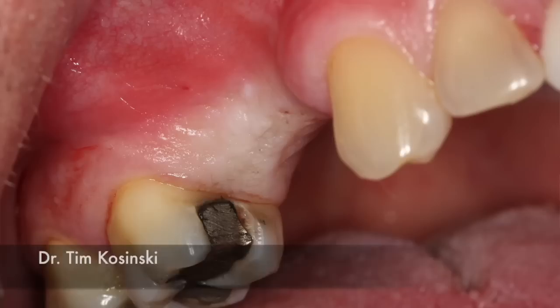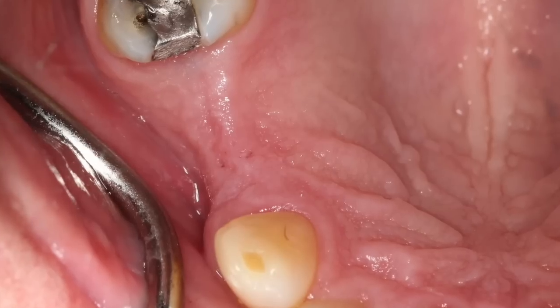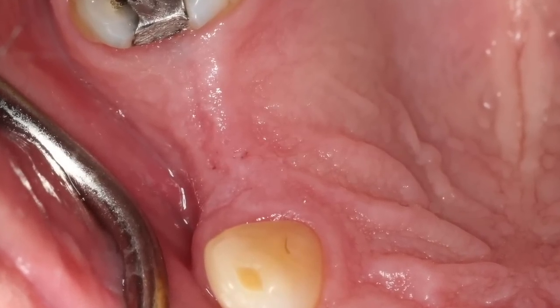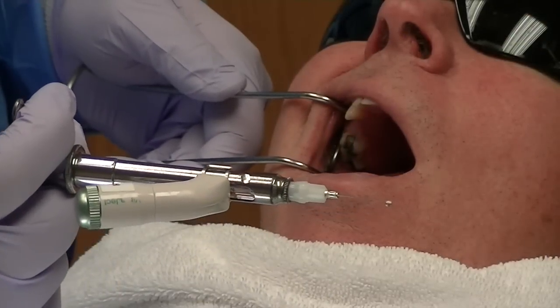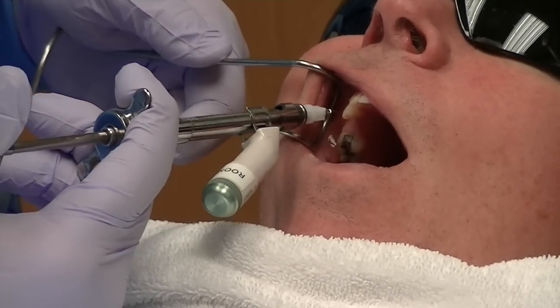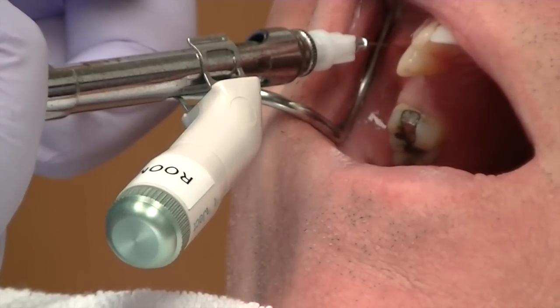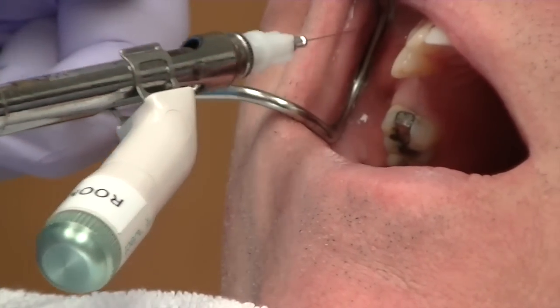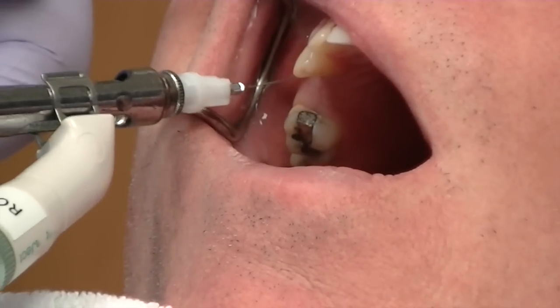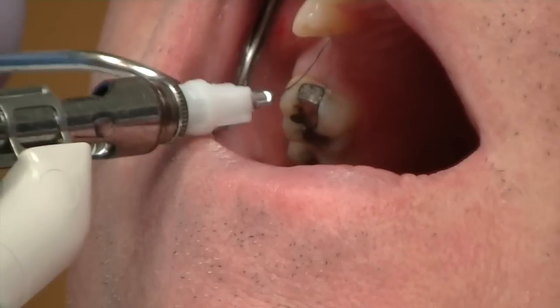We have an edentulous area in teeth number four and five. Now we go to the patient and what we're going to use is a really great tool called a Vibroject. It's a little instrument that attaches to your existing syringes and vibrates, which gives a motor sensation different than the pain receptor's sensation when we're injecting. I find this to be an excellent tool to get a positive response from your patient.